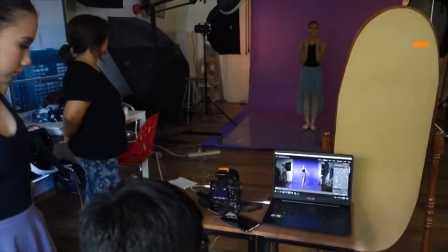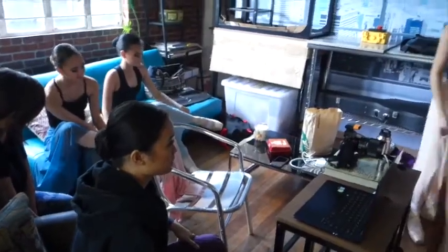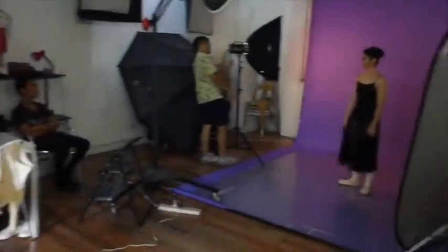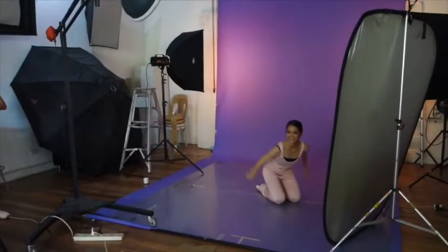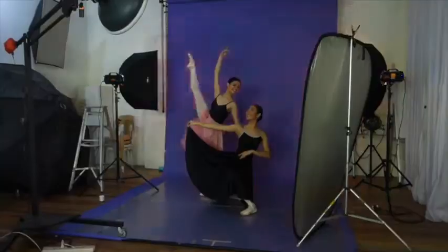Isa is going to be helping me to do all the segments that I want to do on my YouTube channel. The next topic is going to be the differences of the different ballet techniques. I hope you guys keep tuning in to our YouTube channel.